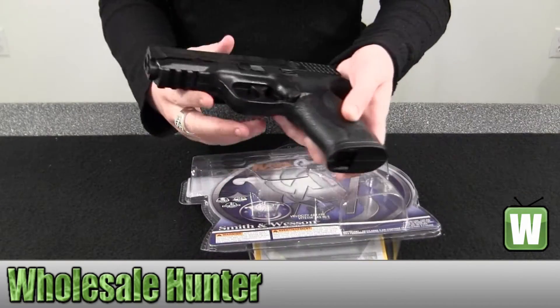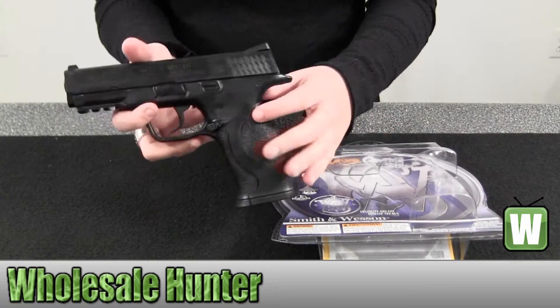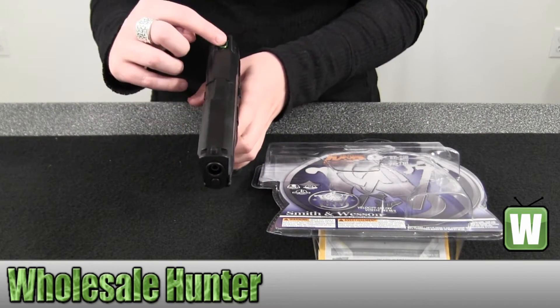It's a single action trigger. It holds 19 rounds. It does have fixed front and rear sights.